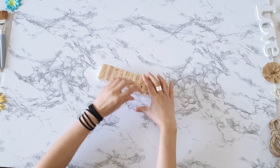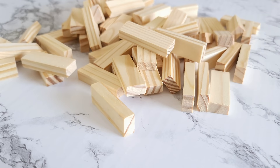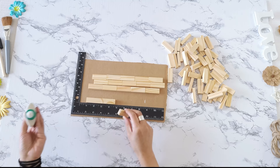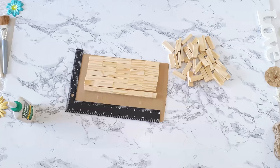For this project, you will need 75 tumbling blocks, which I got at Dollar Tree. One box comes with 72 blocks, so you will have plenty left over for another amazing project. You will also need a straight edge and glue. You can use hot glue if you desire, but I highly recommend using a good quality wood glue on this one.